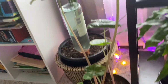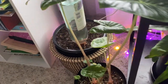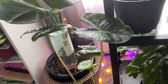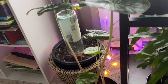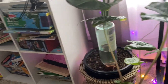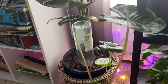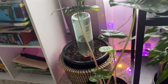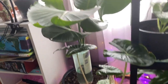This is an alocasia ivory coast — a rescue plant from Lowe's. It has put out a bunch of new growth. I lost a couple of pieces but I think I finally got the watering dialed in. One piece that came off had actually rotted at the base. What's left has a nice firm stem, it sits here getting a good amount of light, and it's pretty happy.